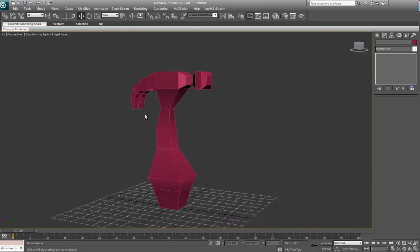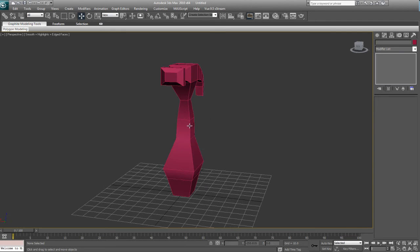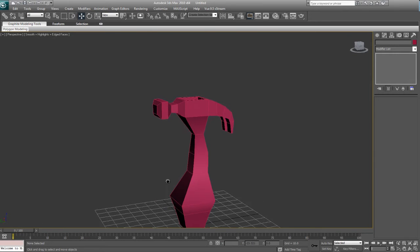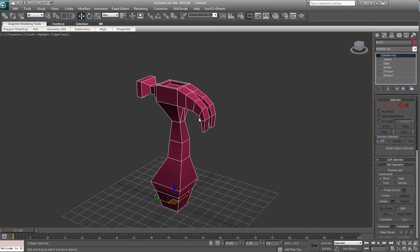Alright, so that is the rough shape of our hammer, but it's very blocky, very game looking. So at this point what we can do is start adding in some edges. So what I'm going to do is open up Photoshop and just show a quick demonstration of how smoothing is going to work on this model.